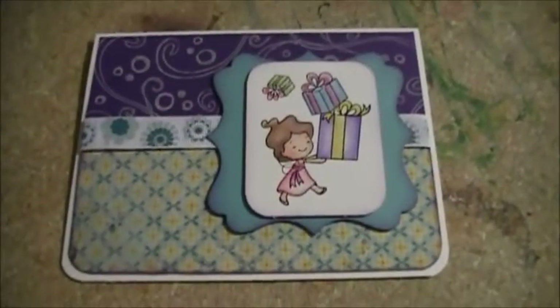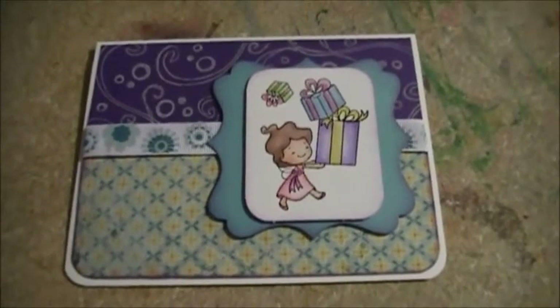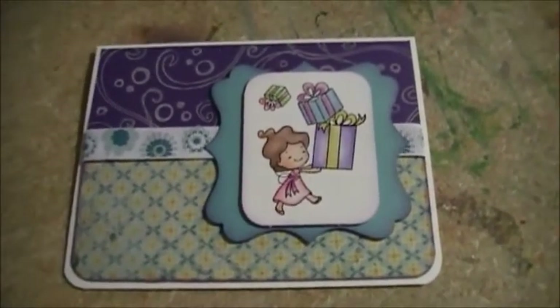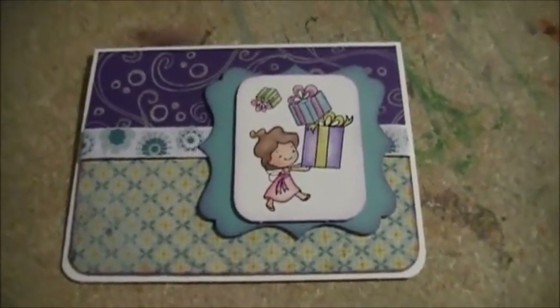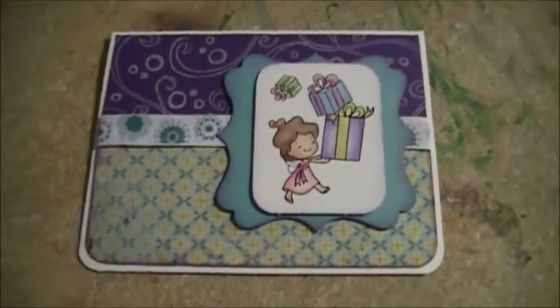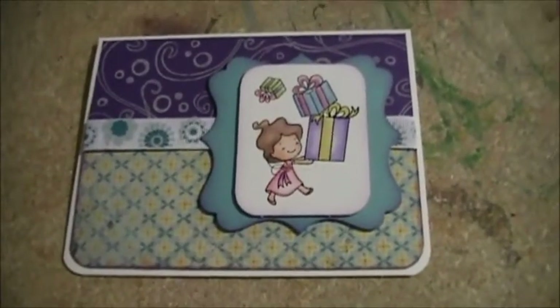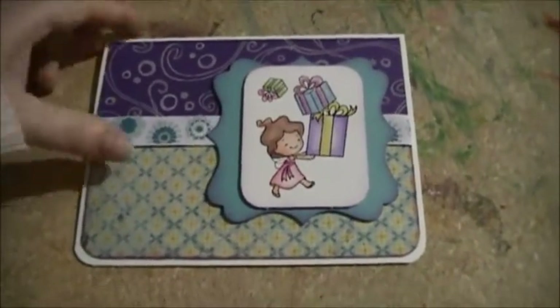Hey guys, this is my entry for Sarah's — that's Scrap From Scratch — she has a challenge right now, and this month it's for a birthday card because it's her birthday coming up. So first of all, happy birthday Sarah, and this is the card that I made.